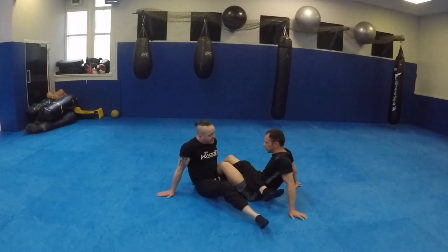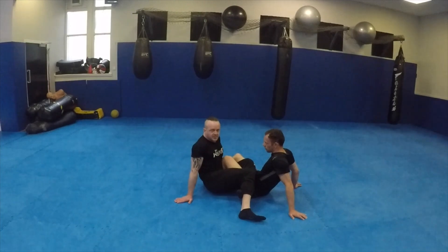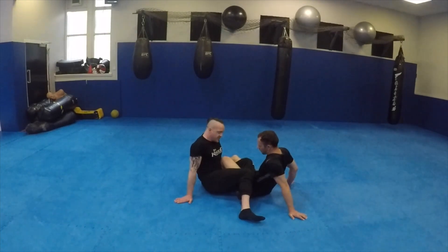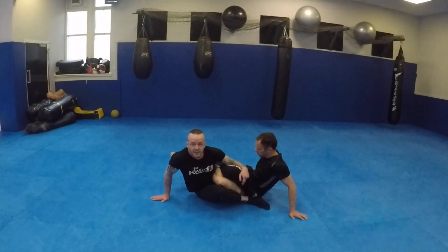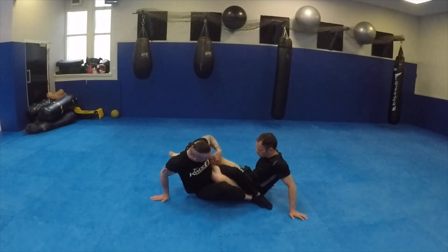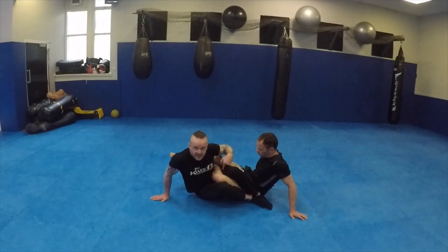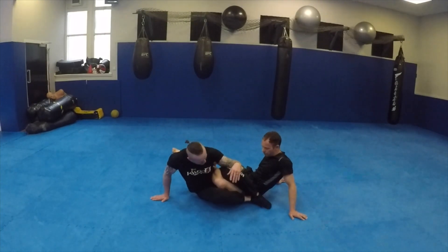When I land in 50/50 guard, the problem with triangling the legs is it turns my hip inwards towards him, meaning he has access to my leg sticking out. I don't want that. So as soon as someone gets me in 50/50 guard I go to panic stations - I know he's going to attack me. The first thing I do is turn my hips the other way and put my heels next to his hip. I've got his knee there and he can't spin out because my lat is holding his leg against my thigh.